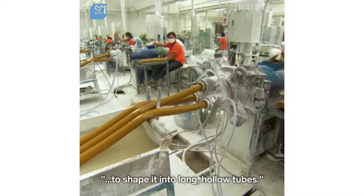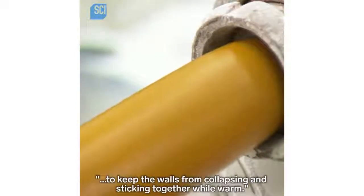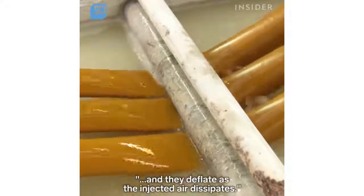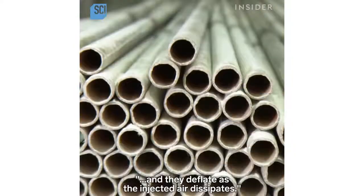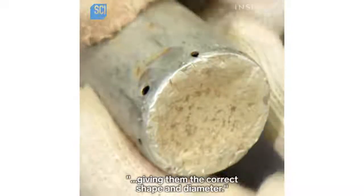The extruder forces the still warm and malleable rubber through dies to shape it into long hollow tubes. It injects air and talcum powder into the tubes to keep the walls from collapsing and sticking together while warm. The tubes cool down in a trough of water and deflate as the injected air dissipates.